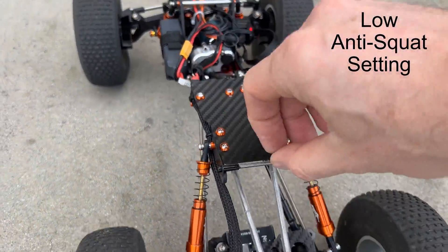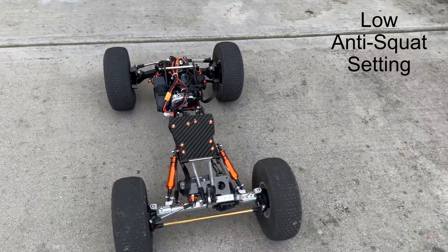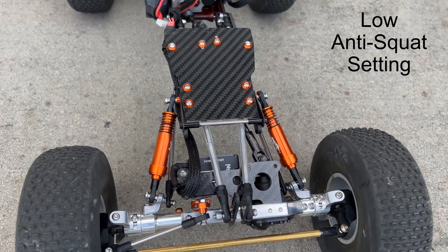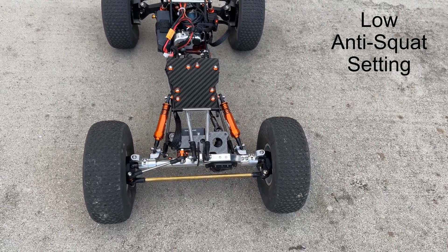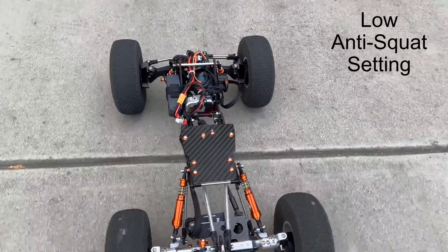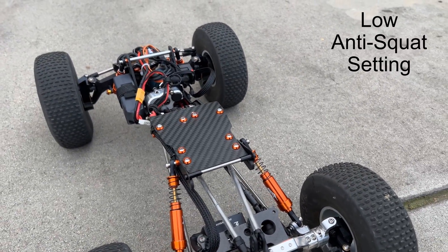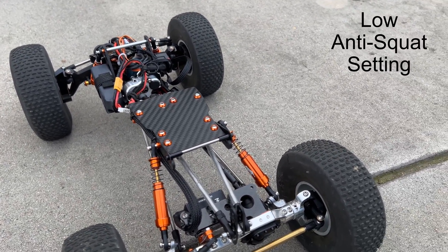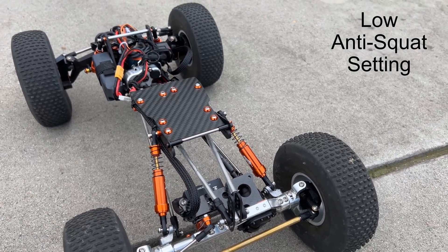Now let's try it under acceleration to see if it changes. You can prove the inverse by driving backwards and see that the shocks extend. Again, that's because the rear brakes are on and the front wheel is pushing the chassis up.